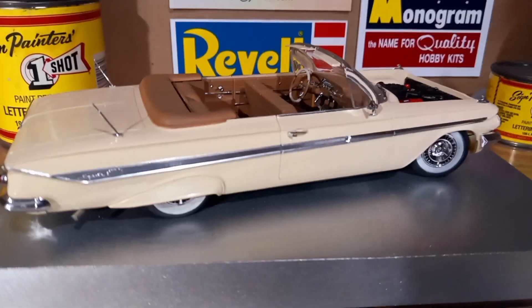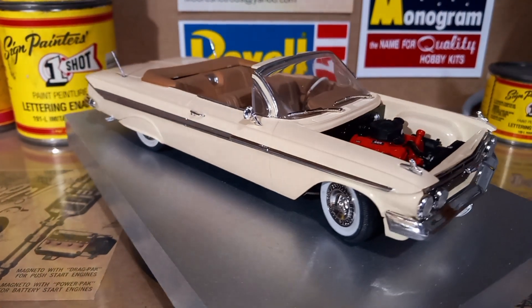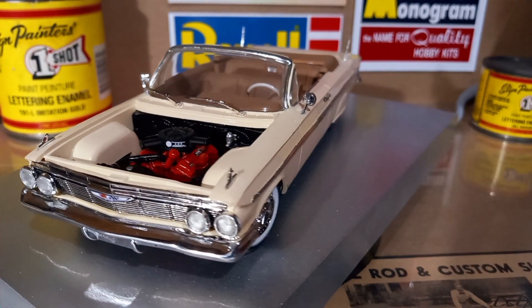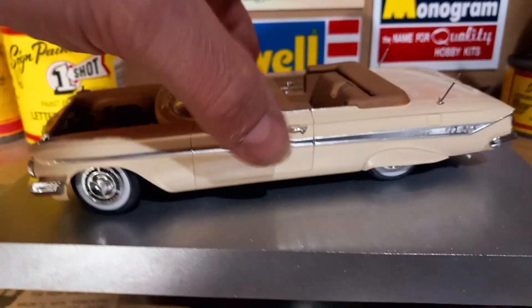Anyways, I thought you guys might like to see this one. Like I said, it's a really nice kit. If you guys haven't built this kit and have it on the shelf, I think you'd be impressed with it. It's a really nice detailed kit — would make a great lowrider. If I had another one, that's what I'd do. Here's the underside of it.